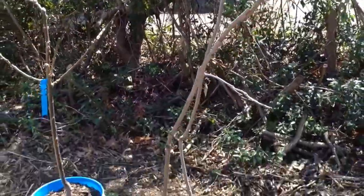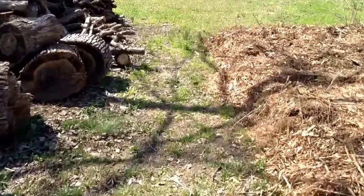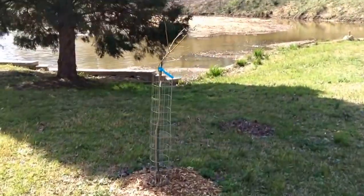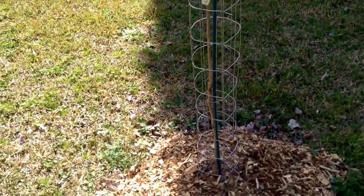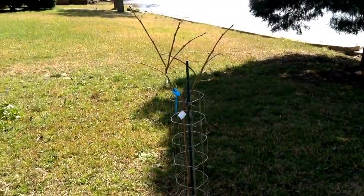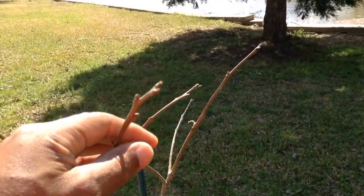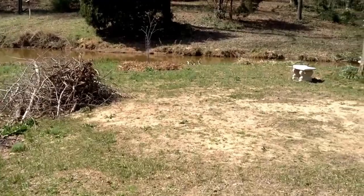They grow really, really slow. This one here is in the ground and it's actually thinner than the one in the bucket, but since it's in the ground it's growing more branches and growing them at a faster rate. It even has a couple of buds about to pop open here if you can see that.